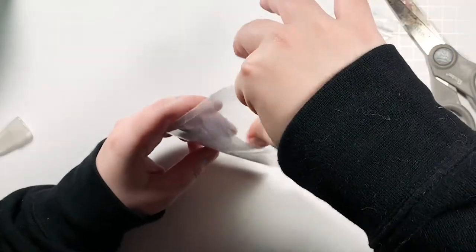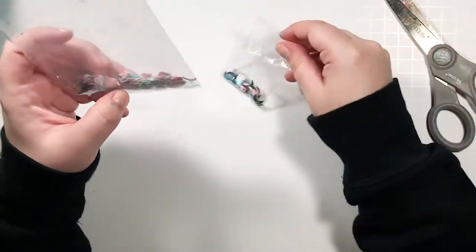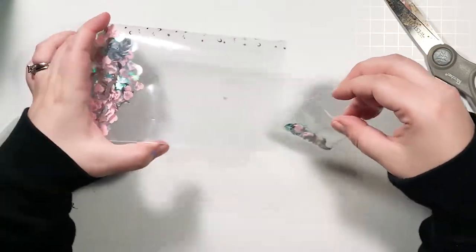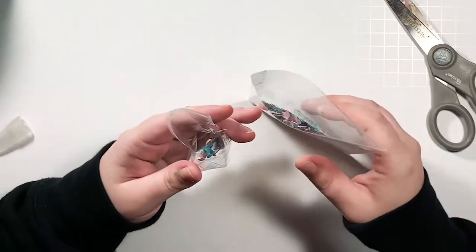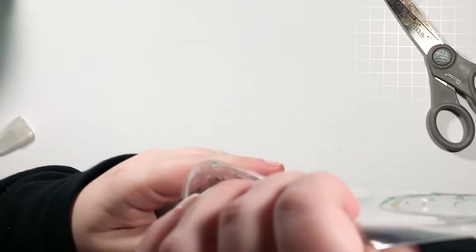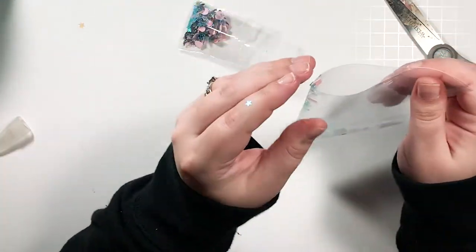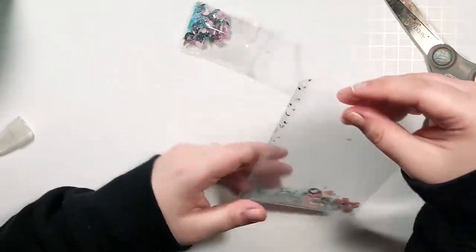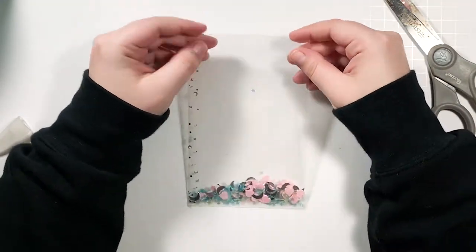This is honestly the hardest part. I just want to put enough without overdoing it — I don't have any more confetti so I want to save some for a couple other shakers. Very carefully... there you go. That is probably less confetti than I would normally put, but you get the idea.